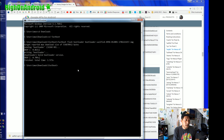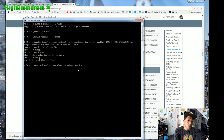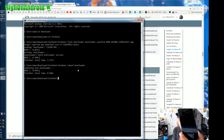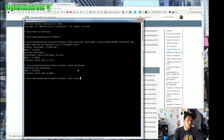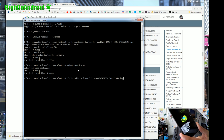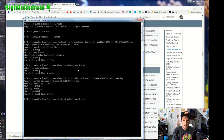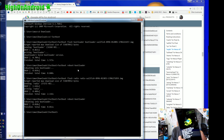Next, type 'fastboot reboot-bootloader' and hit Enter — this will reboot back into bootloader mode. Every time you flash something you'll have to reboot it. Remember, this will erase everything on your phone. Next, type: fastboot flash radio, then type 'ra' and hit Tab — it will auto-fill the radio filename. Hit Enter and that will flash the radio. Then use the arrow key twice to repeat the previous command, or retype 'fastboot reboot-bootloader' and hit Enter to reboot back into the bootloader.